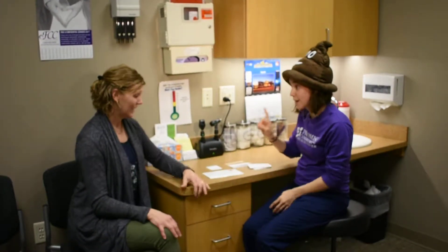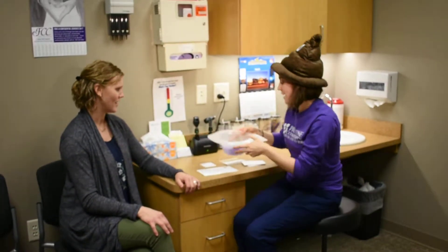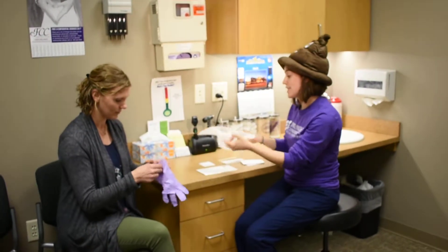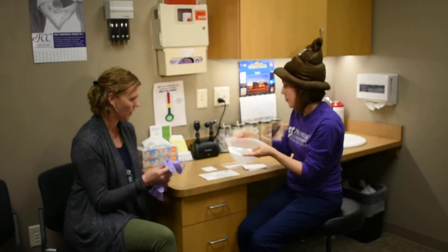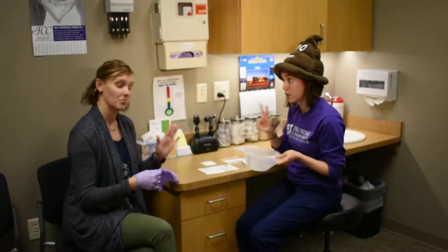You ask really good questions, but there is another option. Let me show you. We have a hat with gloves. There's a reason that nurses wear gloves. So, this sits in your toilet bowl. We need two different samples. It can be on the same day, or it can be different days, as long as there are two.